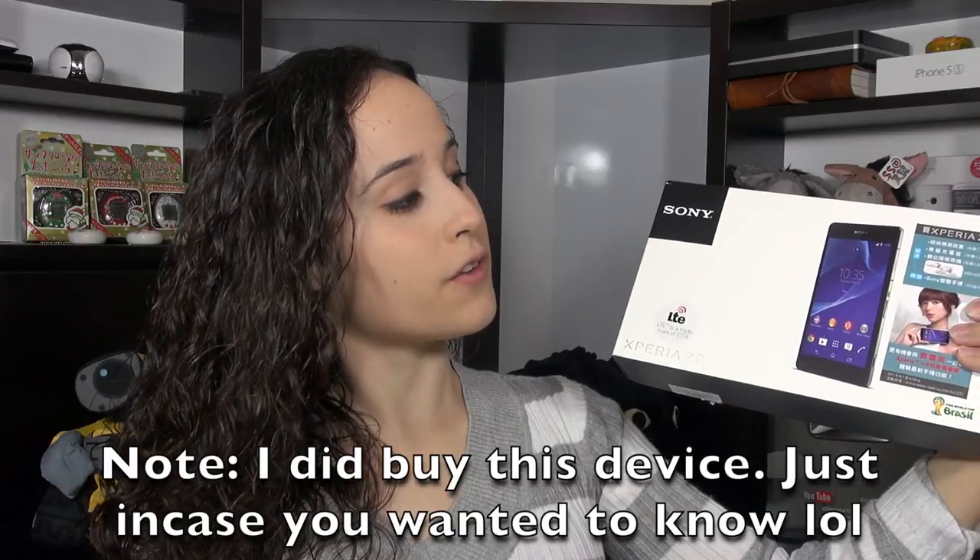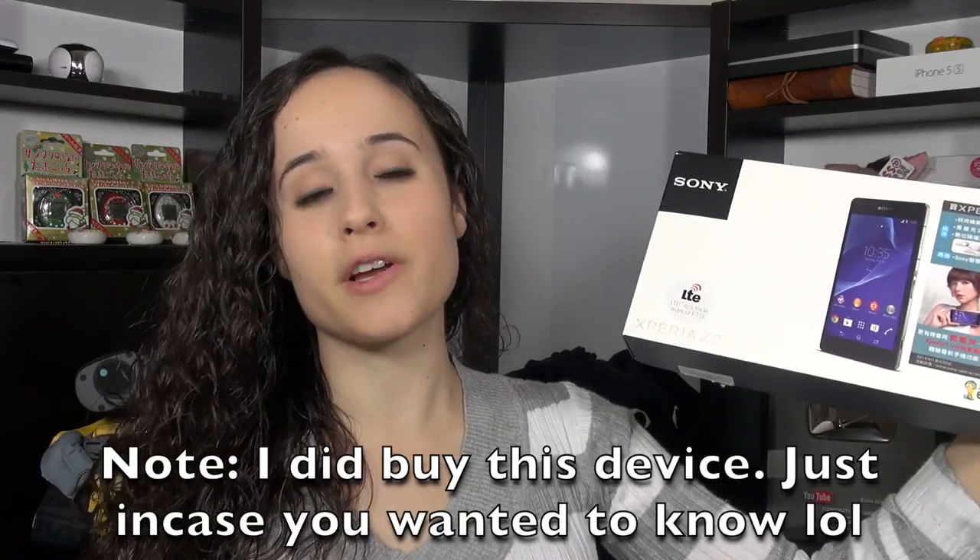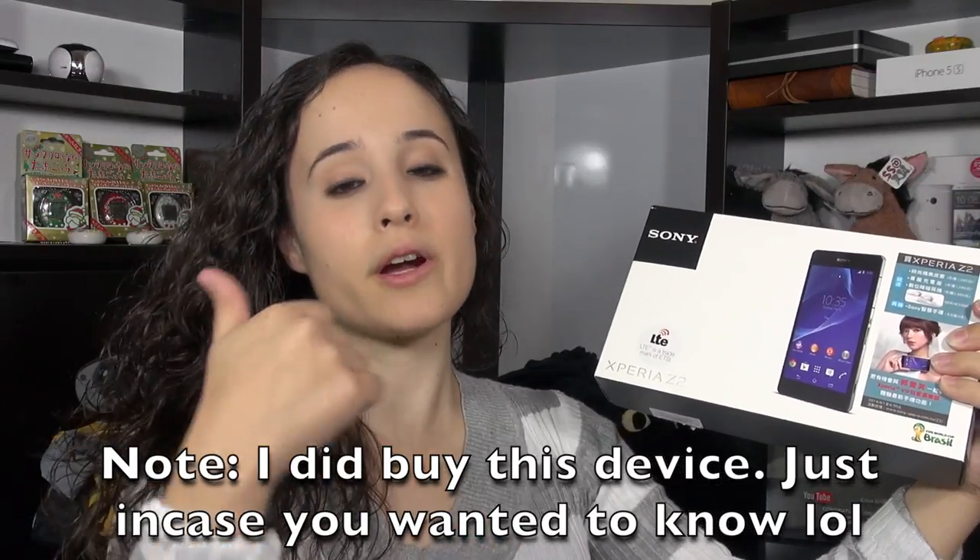This is the unlocked D6503, it's got a bunch of LTE bands in the box. We've also got a pair of noise-cancelling earphones, and it's also got a charging dock, so it's a really nice little package. This is also an update video on the display face-off video I made before about the Z2. I did find some interesting things about this display, so I want to get into all of that right now.